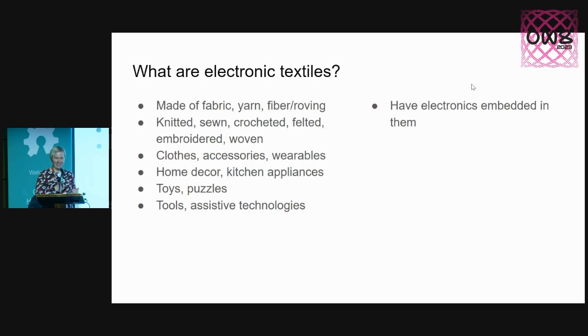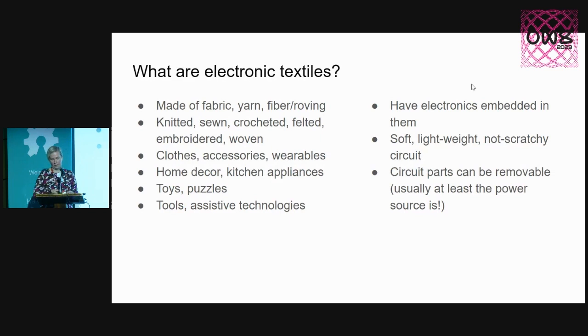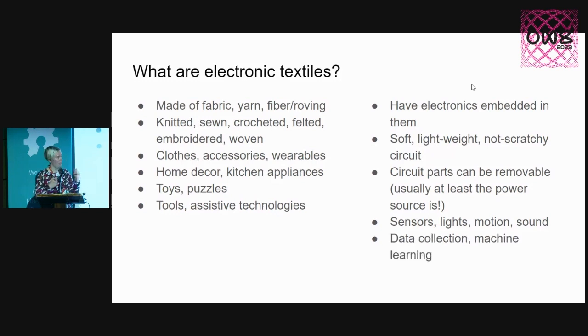The electronic part has to have some electronics embedded in them. Usually the components are soft, lightweight, non-scratchy, non-angular, because when they are attached to soft material, it doesn't make sense to have heavy or angular or scratchy things that harm the textile they're embedded into. Some circuit parts are usually removable — at least the battery — because when it's a textile used as clothing or something you touch, there's usually a lot of dirt that needs to be washed off. The actual components can be sensors, lights, something that produces motion, sound, heat, and they can enable data collection or even in-the-moment machine learning.